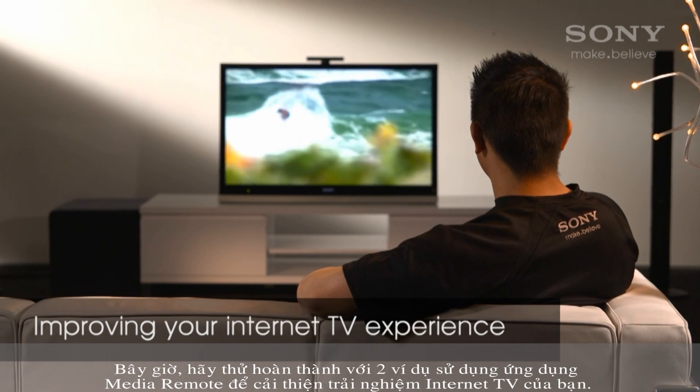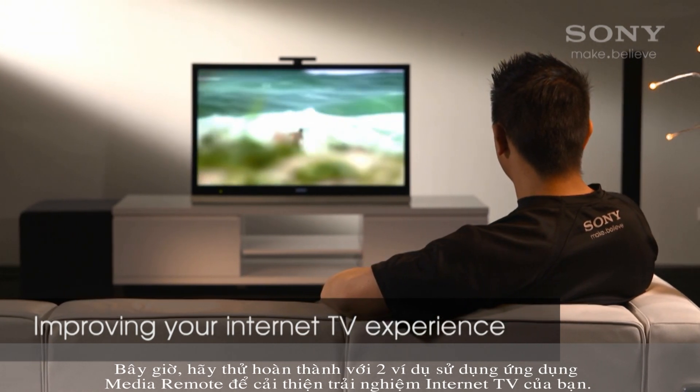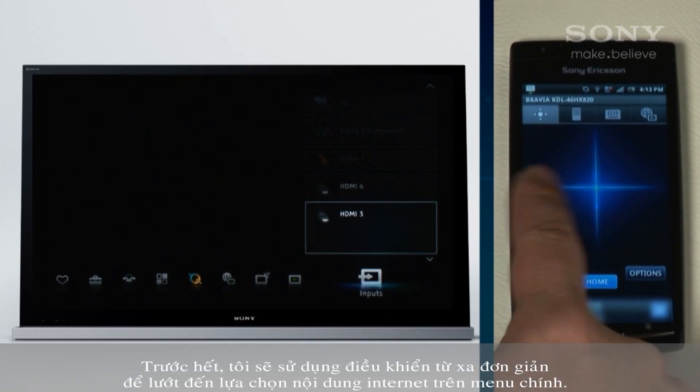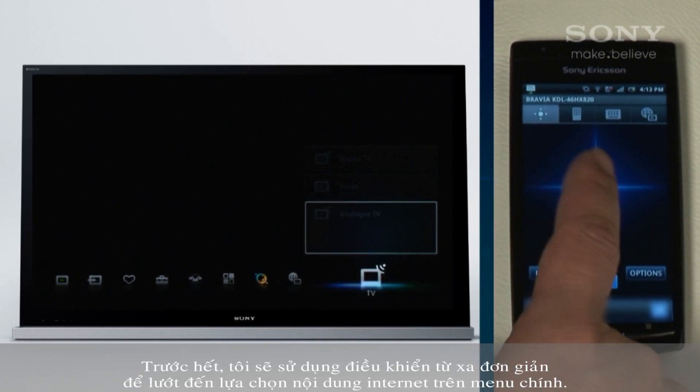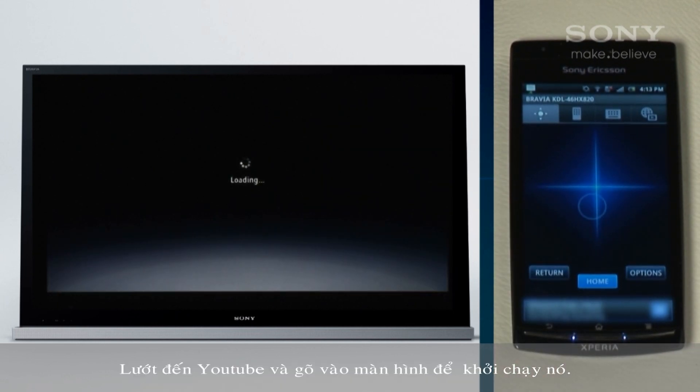Now let's finish with two examples of using the Media Remote app to improve your internet TV experience. First, I'll use the simple remote to swipe my way to the internet content option on the home menu. Swipe up to YouTube and tap the screen to start it.